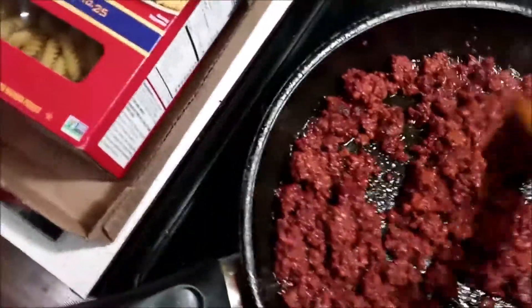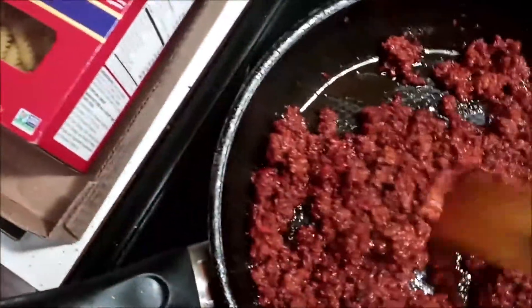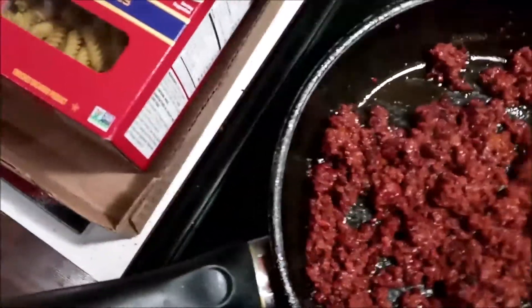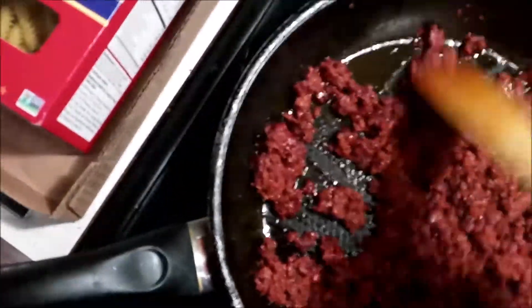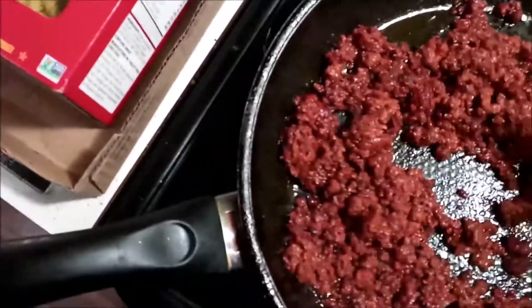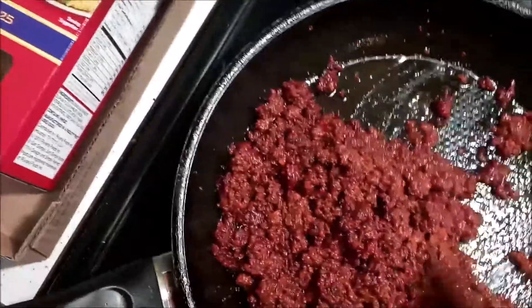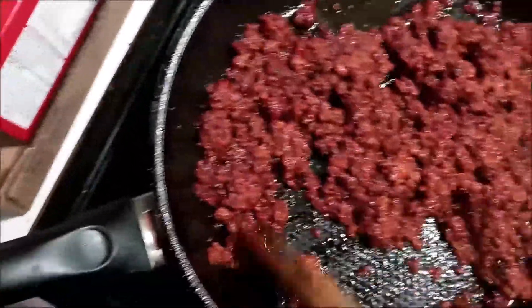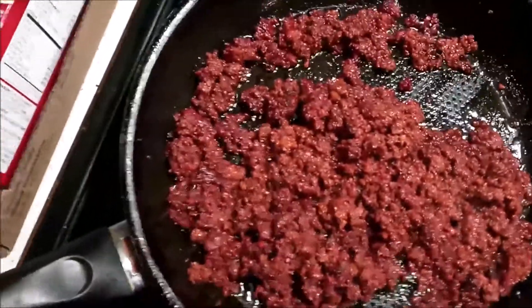I'm going to leave the grease and everything right in there, because I'm going to cook approximately two cups of scrambled eggs. I have eggs in a carton, so I'm going to scramble the eggs up in there. I got the heat down right now because I want to be able to talk and show you this at the same time, but I got to turn the heat up and cook these. I'll bring you back when I go to add the eggs.